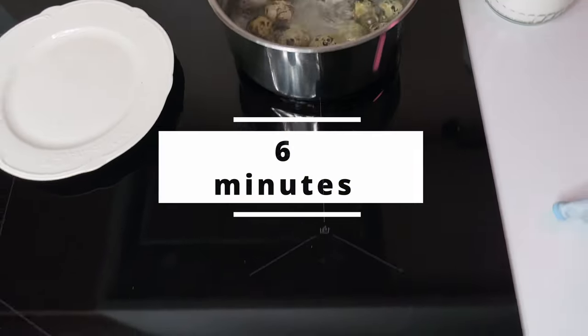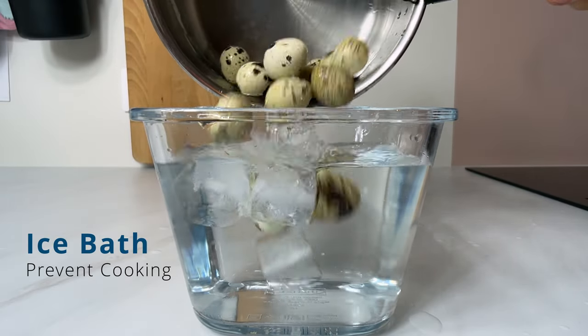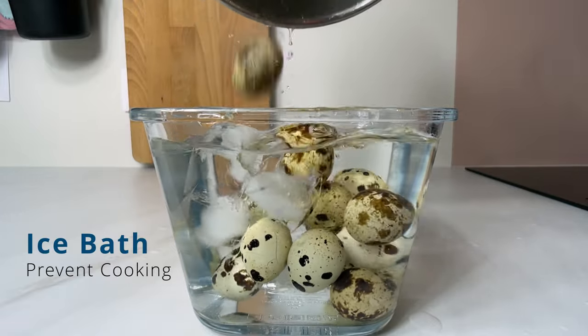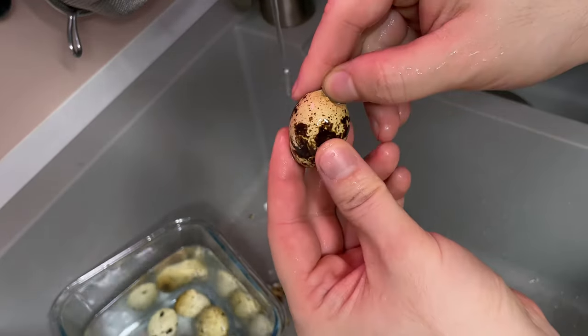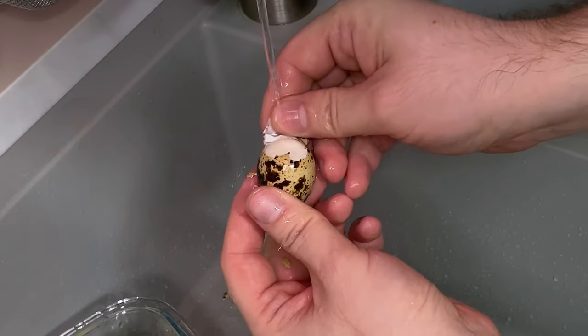After 6 minutes, put the eggs into an ice bath to prevent further cooking and ensure that your eggs are cooked consistently each time. Start peeling the egg from its broad bottom side. Use tap water to remove any small shell fragments.